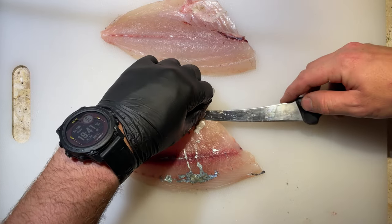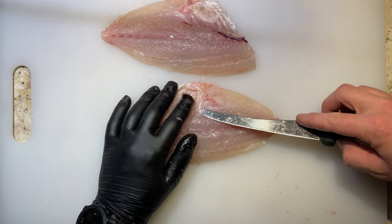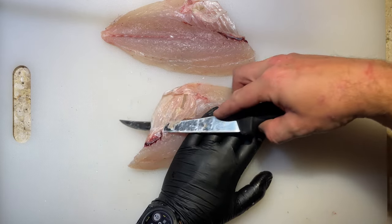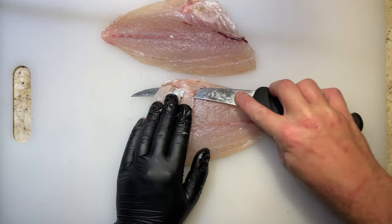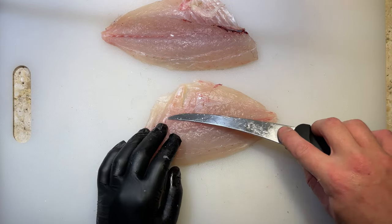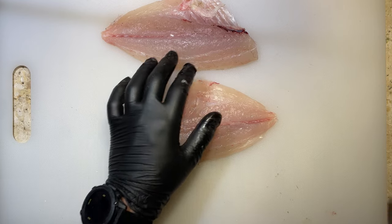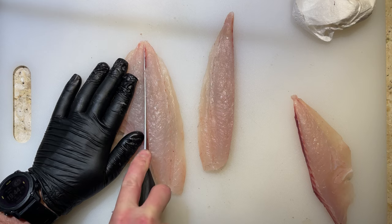Hang in there guys, just the ribs and pin bones to go now. Slide your knife under those rib bones and use them as a guide to push your way up to the lateral line, separating them from the fillet. Once you've done that, finish the cut by pushing your knife down towards the belly. I actually missed one of the rib bones but that's fine — we'll just go back and do exactly the same thing until we've got rid of all of those rib bones. Lastly let's separate that top loin, that premium chunk, and remove the pin bones.